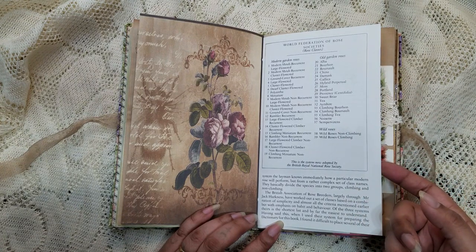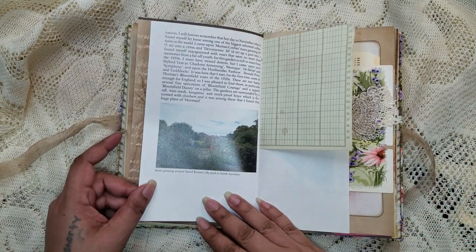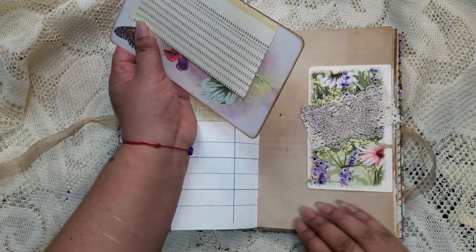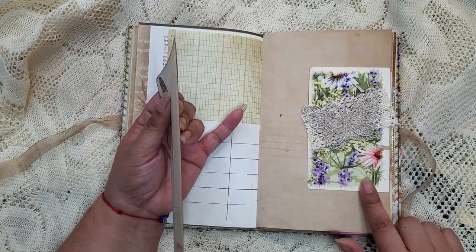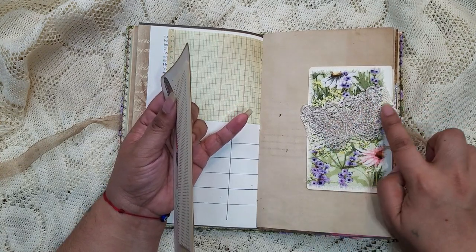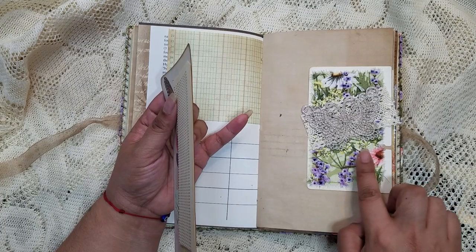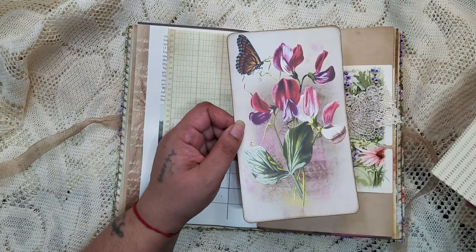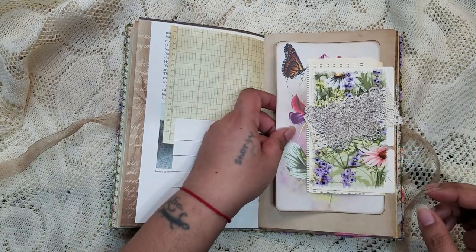I left that in there. Here are some half pages. This is a vintage rolodex card that I did some layering on — here's a butterfly, some of the material from the cover, and then some crocheted lace. And those two pieces are in there.